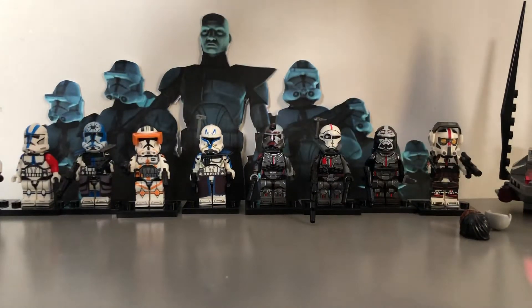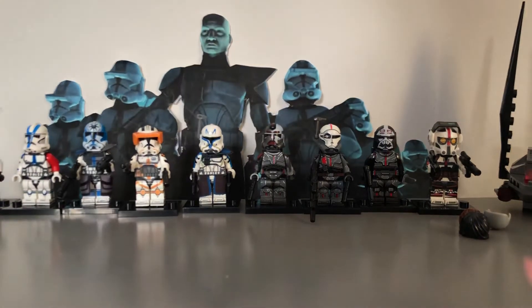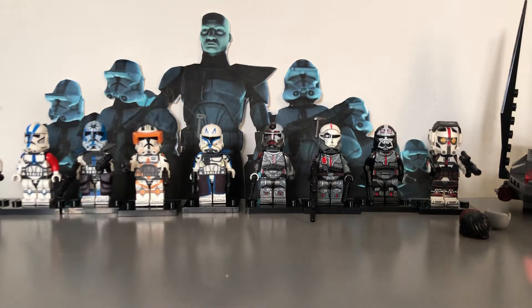That's the Bad Batch done. Sadly this set is like a Season 7 clone version, so it doesn't include Echo, which is a shame. Maybe one day they'll add an Echo to it.